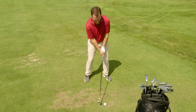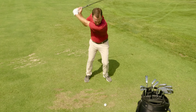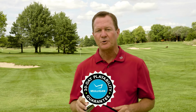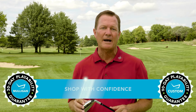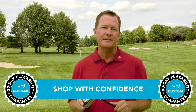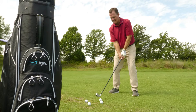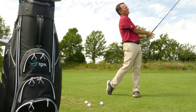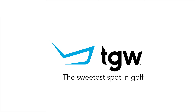If you need a driving hybrid with versatility for all conditions, you might want to try the new SIM DHY hybrid from TaylorMade. Remember, TGW has you covered — they offer a 30-day Mulligan buyback on any standard stock order and up to 90 days on your custom request. Check out our other product review videos at TGW.com.